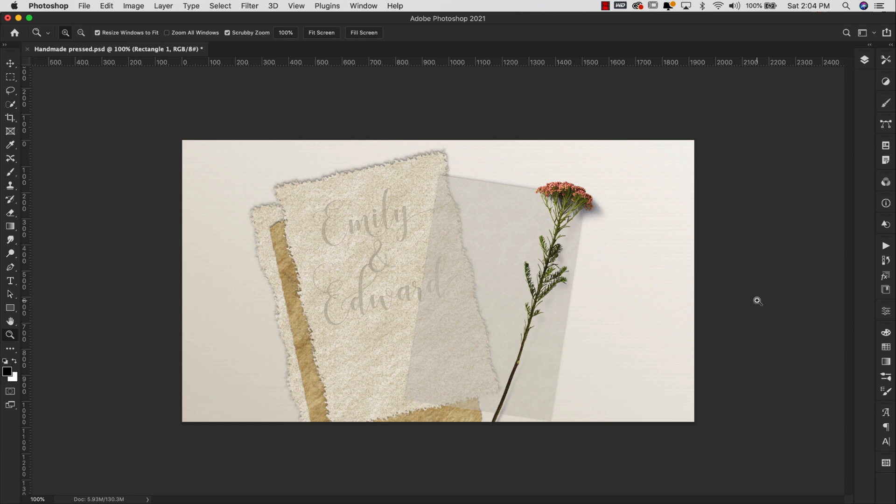Hey there, Mercedes here from prettywebs.com and today we're doing another Photoshop textures tutorial. This time we're going to be working on a recycled paper style. Last week I showed you how to make a parchment slash vellum style paper — if you're interested in watching that video I'll go ahead and leave a link up in the corner and down in the description for you.